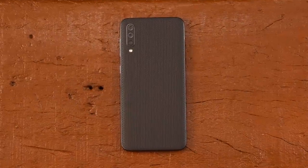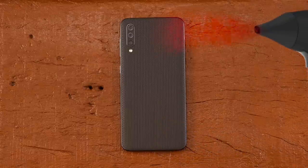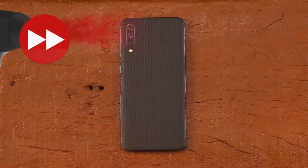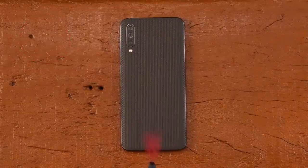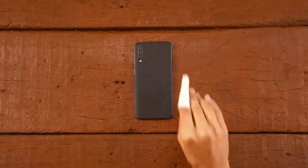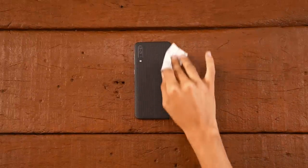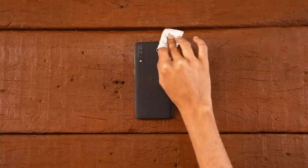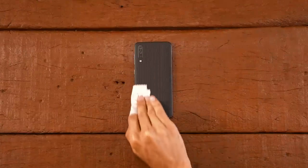Apply some firm pressure on it. Get the hair dryer and blow it on one inch. Now do the same for the other 3 sides. Rub all the edges 10 to 12 times with a microfiber cloth to make the skin blend into your fold. Now do the same for the other side.